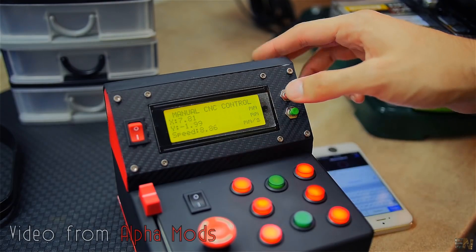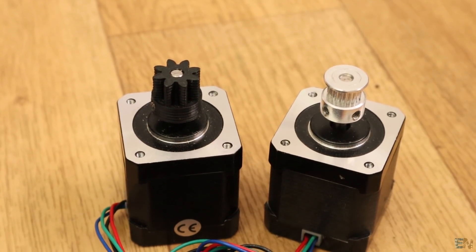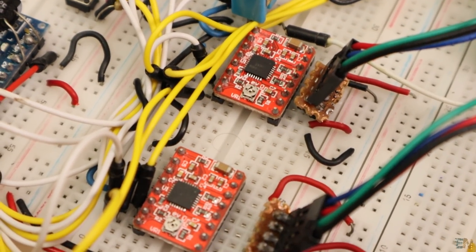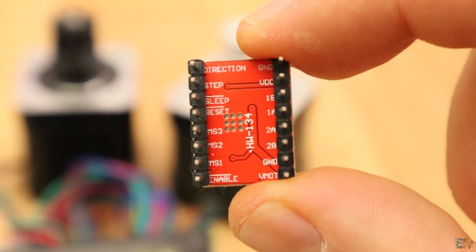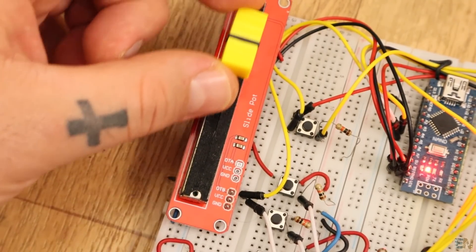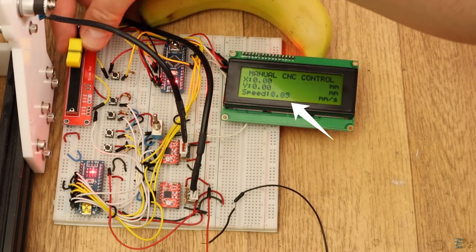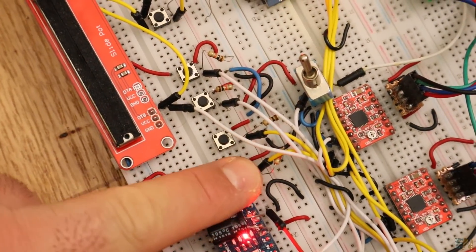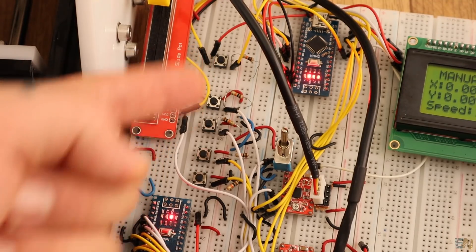I want my system to have the following parts. First of all, two stepper motors for X and Y movements. Of course, we will need a stepper motor driver for each motor. I will use these A4988 drivers since these are very cheap. I want my system to have a sliding potentiometer like this one and be able to set the speed in millimeters per second. The setup will have 10 push buttons, but for this example I will use just 5 basic buttons for X, Y, and reset.